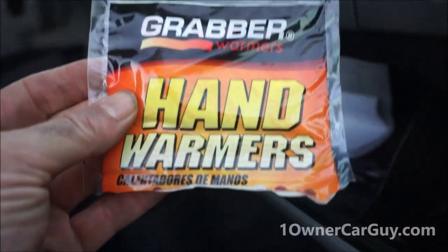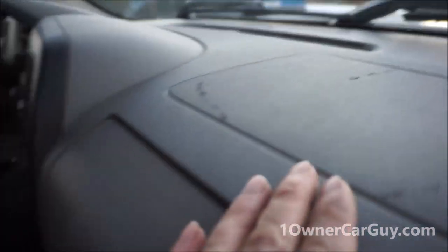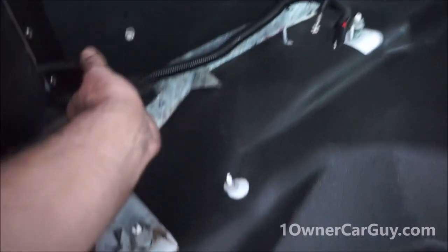He's got some paperwork in here and hand warmers — he's definitely hunting. Dash is in good shape. There's a little gouge right there, a little scratch, but it's not broken or anything like that. There's a big tube right there where they probably ran some stuff. Everything's functional on it — it's all good. They just removed that stuff like the center console.